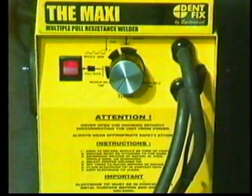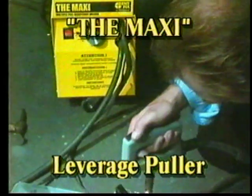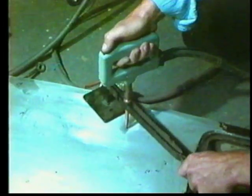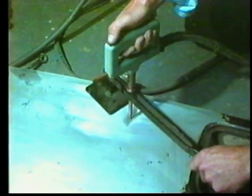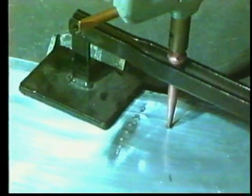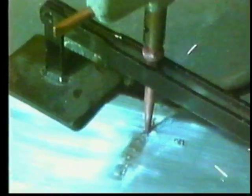The leveraged puller provides a controlled pull with greater force. This combination allows you to repair, not damage a panel. A simple twist to break the weld and you're on to the next pull.